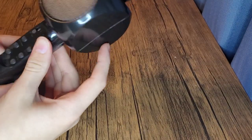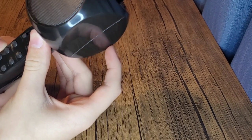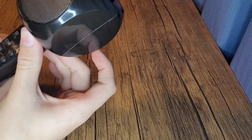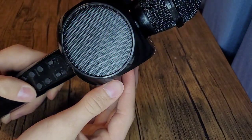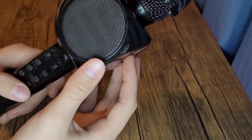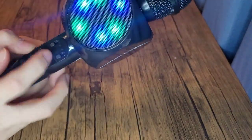Six buttons: power, fast forward, rewind, pause/play, and LEDs — you can actually turn those on. And vocal effects — we'll get to what those do in a second.